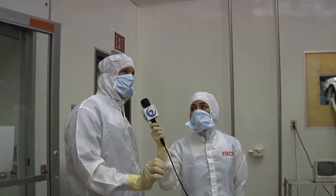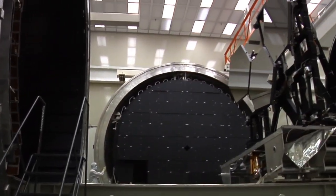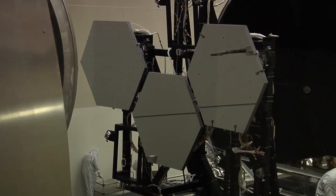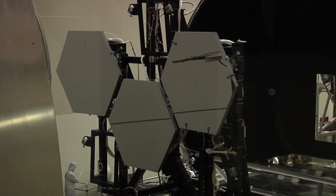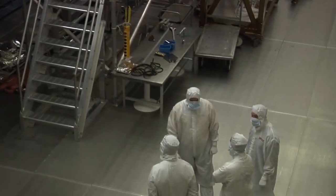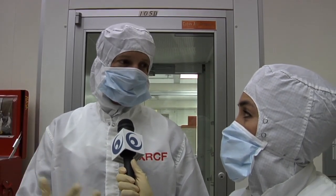We're just about to pull the entire test stand assembly into the vacuum chamber with three James Webb mirrors aboard. The James Webb Telescope is made up of 18 mirrors total, and we're going to have each one come through here twice. The first time, we measure the deformation as a function of temperature as we transition down to minus 400 degrees Fahrenheit. The second time, we verify that the mirrors actually perform correctly at that temperature.